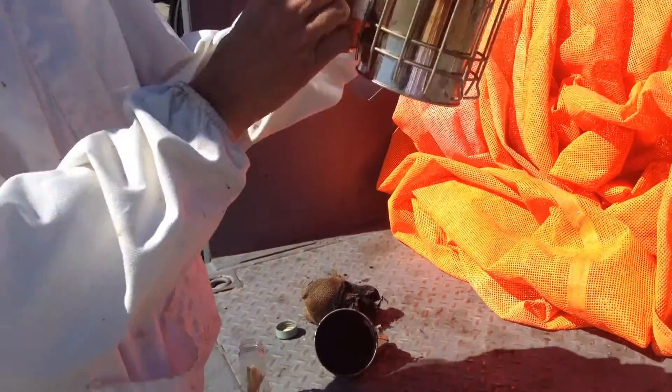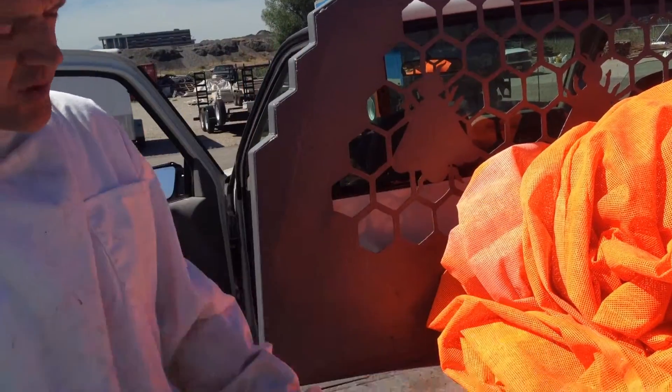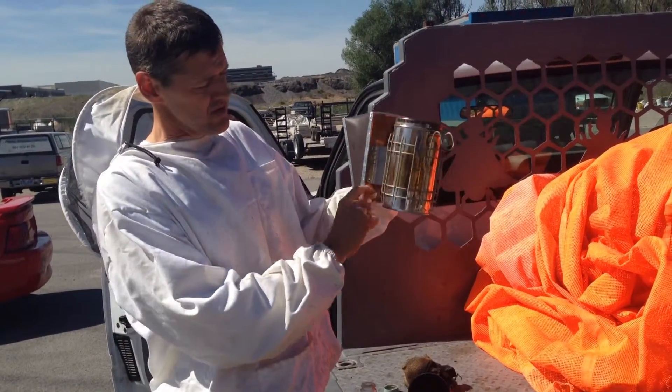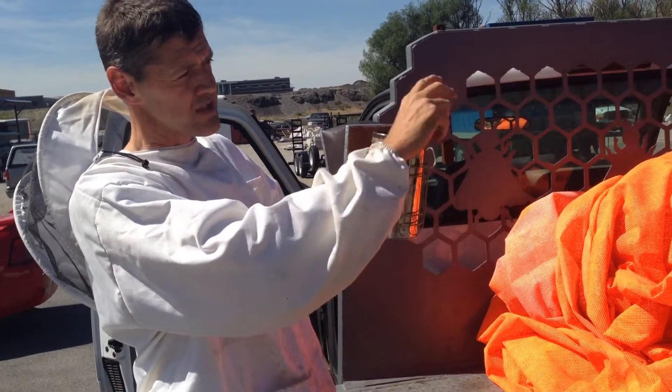It's an old principle that's been around a long time. It's got bellows that push the air up and through and out. It's a hot blast smoker, so it's pushing the flame up towards the exit for the smoke.